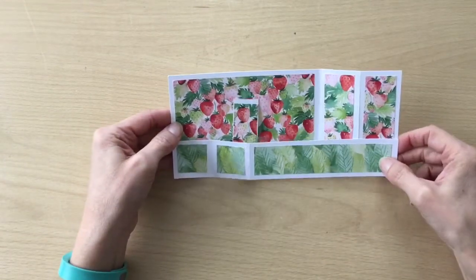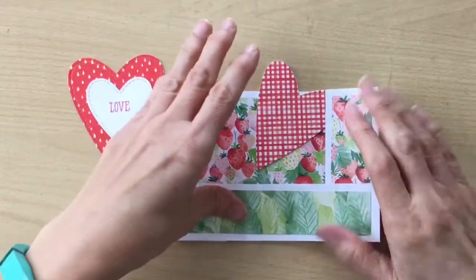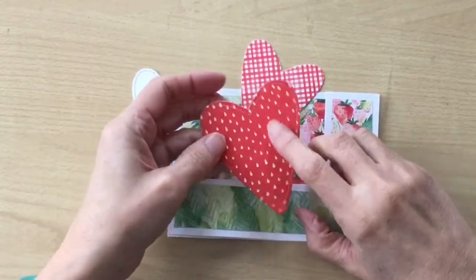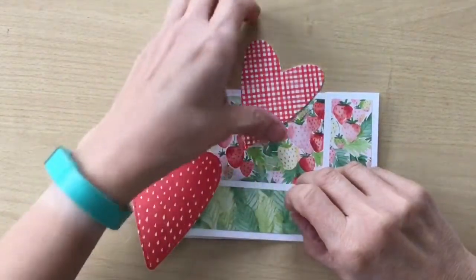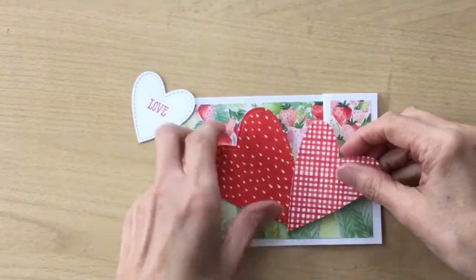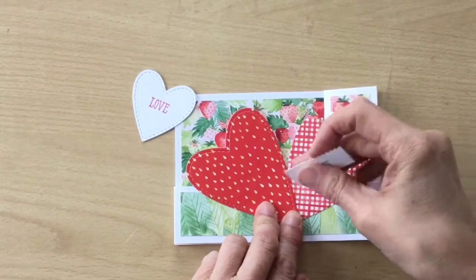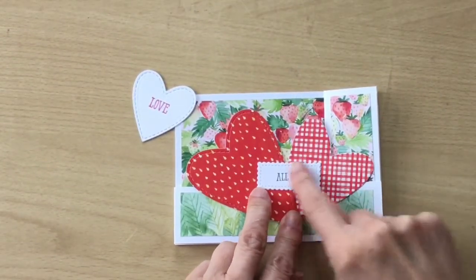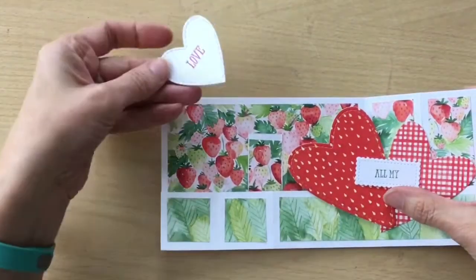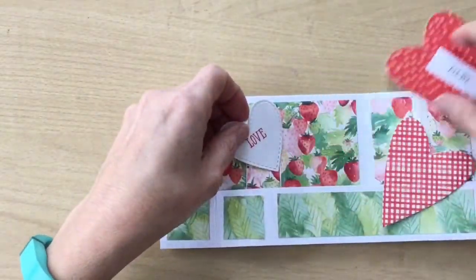Now we're going to put some decoration on the front of the card. You can decorate this however you want. I'm actually making mine into a Valentine's card. I've cut out some hearts from the Stitch to Be Mine set, used some more of the Designer Series paper, and put some white cardstock on the back so if you look at the back you just see pretty white card. I'm going to position the hearts at the front. I've also cut a die from Stitch So Sweetly, stamped inside it, and when we stick that down and open it this one pops up. I've got another heart in white with 'love' stamped on it.